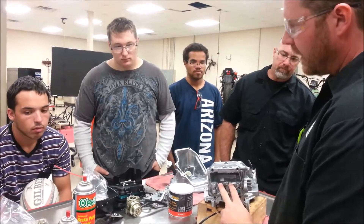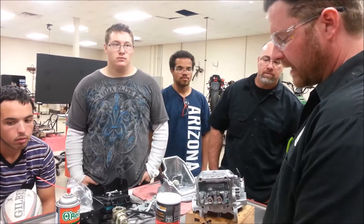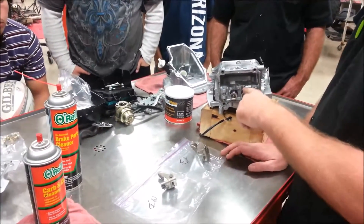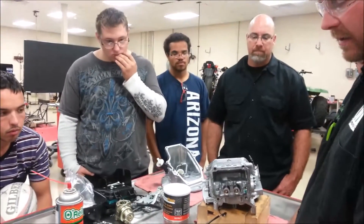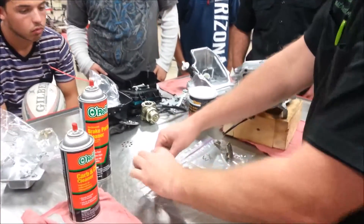Before you take your valves out, I can't stress this enough — it's extremely critical that you're marking, labeling, and putting stuff back into the hole that it ran in for however many miles or hours. Is everybody clear on that? You'll see here I've already labeled my baggies, and these are the rockers that we took out previously.